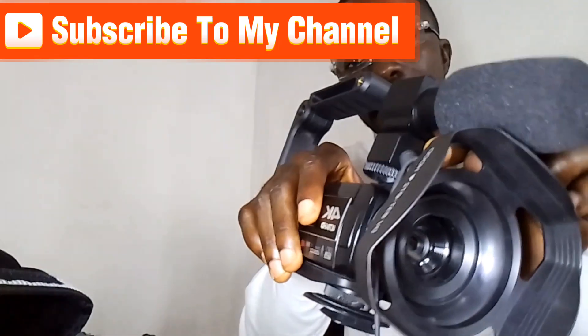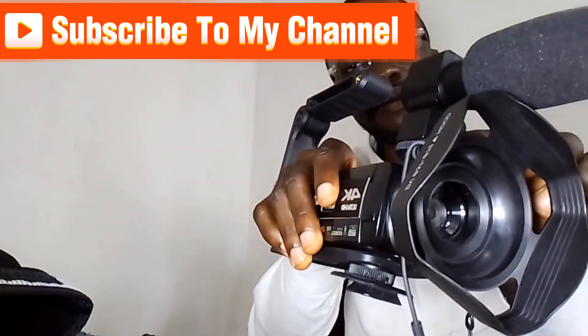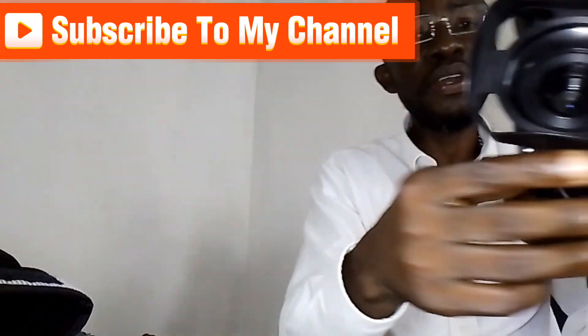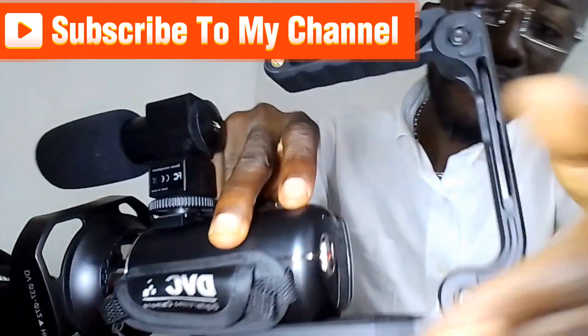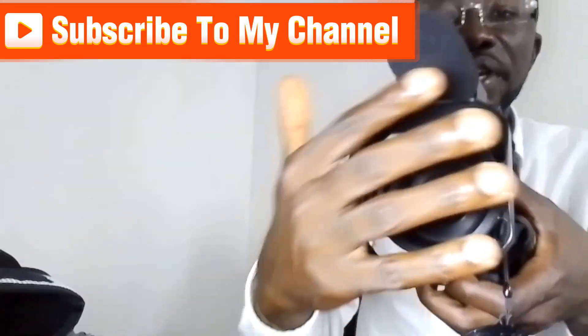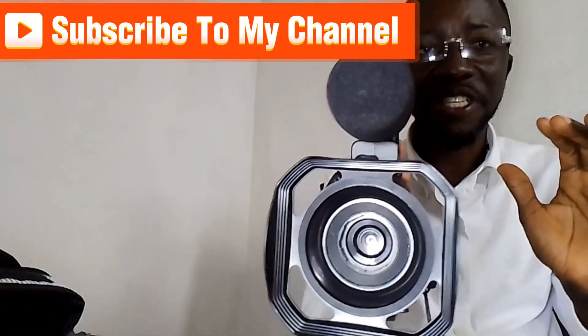This is where the mic comes. Then you plug the mic directly to the camera — this is where you plug the mic.